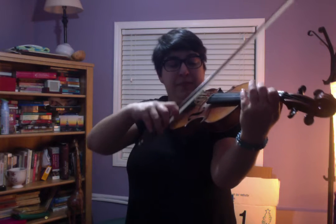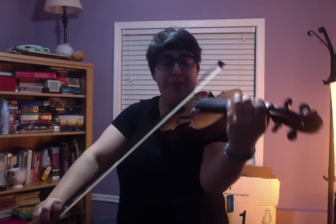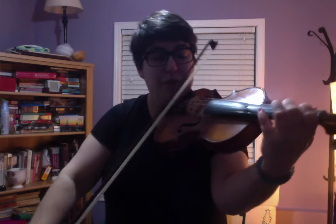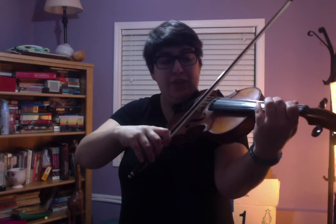We're starting with an F-sharp on an up bow, and then I'm going to slur from my E to my C-sharp. Do that again. One more time.